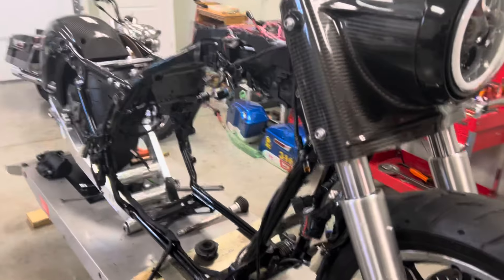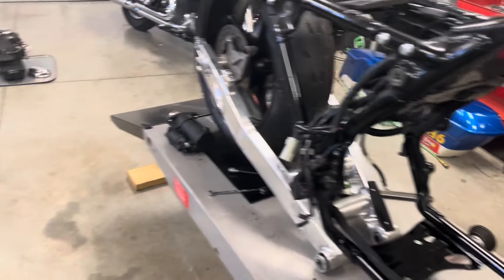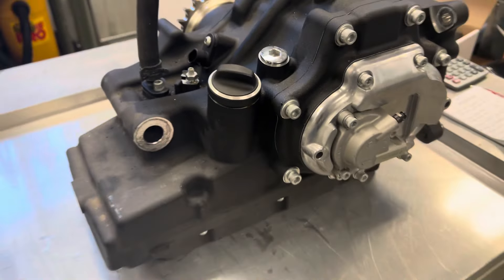Just took the Milwaukee 8 transmission out of this Crusader. Here it is, right here.